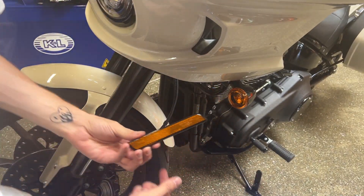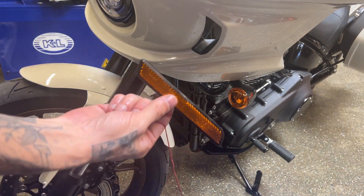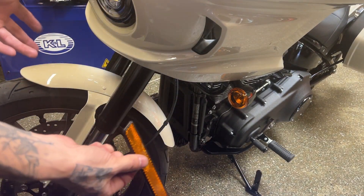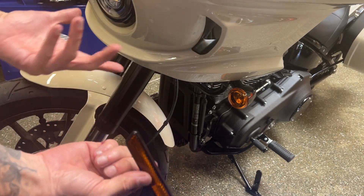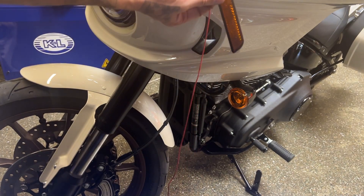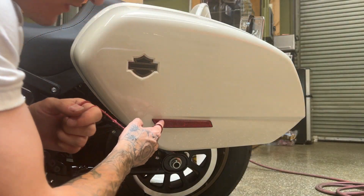Boom, off. Didn't leave any residue, nothing. This bike's brand new — it has three miles on it, so it's probably a lot easier than someone's bike that's been out in the sun, but you get the idea. I'll show you the rear right now as well. You guys saw the front, now the rear.